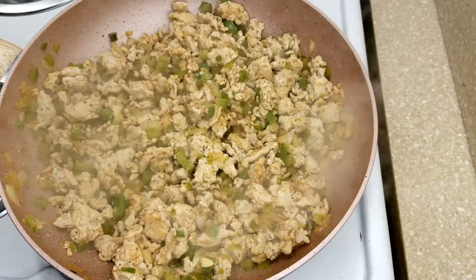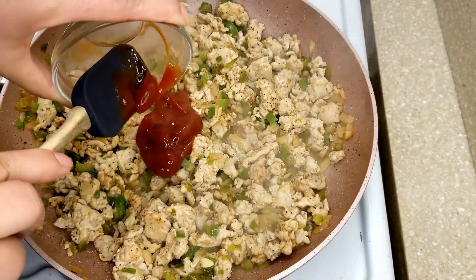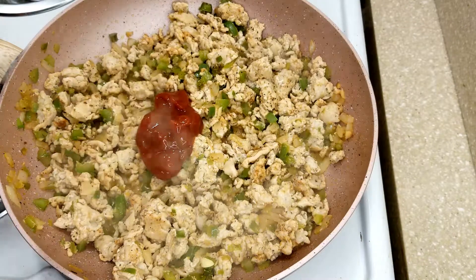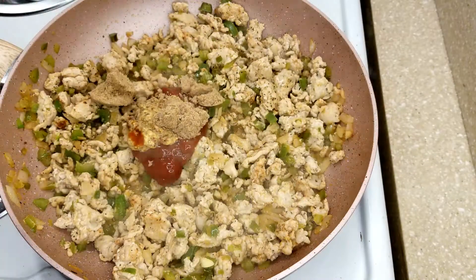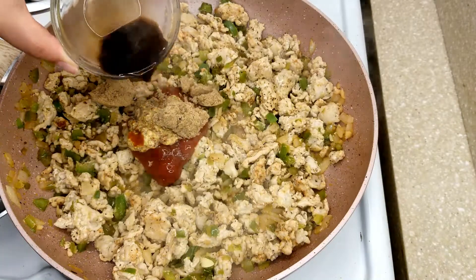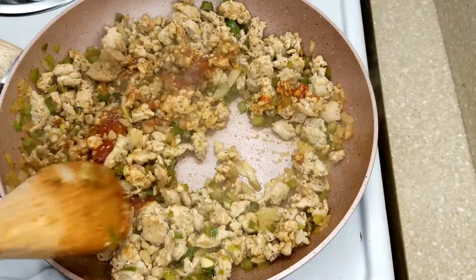Now that that has been cooking for a few minutes, let's go ahead and add in the rest of our ingredients. We're going to add in our ketchup, mustard, brown sugar, and Worcestershire sauce. If you guys like your sloppy joes extra sloppy or a little more saucy, all you have to do is double this recipe. I will have all the measurements for you down in the description box below — just click on the arrow, it'll expand, and you'll see all the information there.